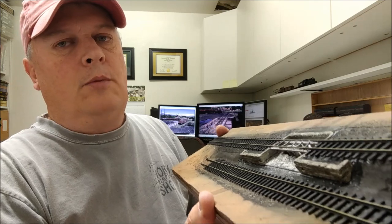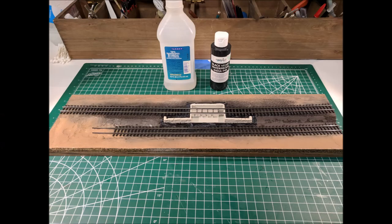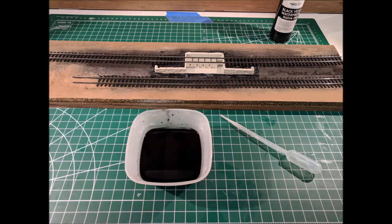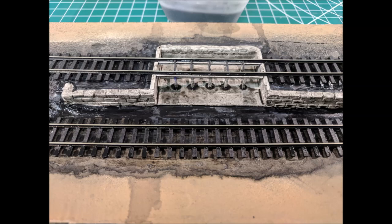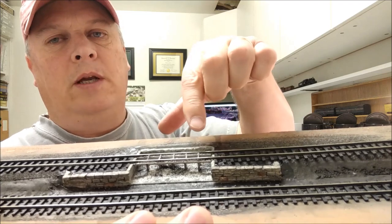I'll put some close-ups up. We're washing the ash pit with 70% alcohol and India ink — a 1 to 10 mix, one part India ink to 10 parts alcohol. Wash it real good and you can see the grime. Most of this is going to get covered with all of the Woodland Scenics coal and ash and everything else, and then the ash pit is going to be essentially covered with chalk dust, so most of the stuff is going to get hidden anyway.